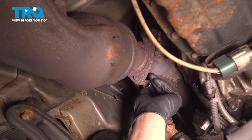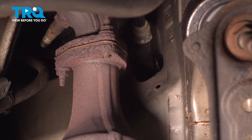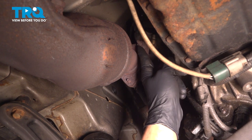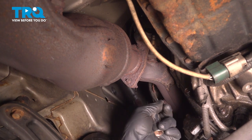Using a 14mm socket, undo the three nuts. There's going to be one right here, there's one all the way on top of the triangle, and there's this one right here. The one right here and the one on top will be facing you, and this last one will be facing the front of the engine.